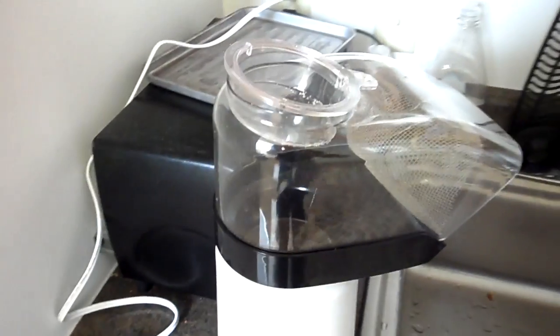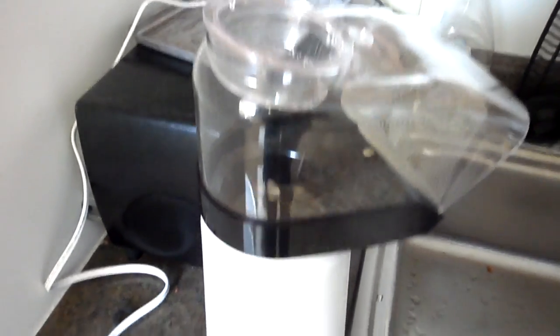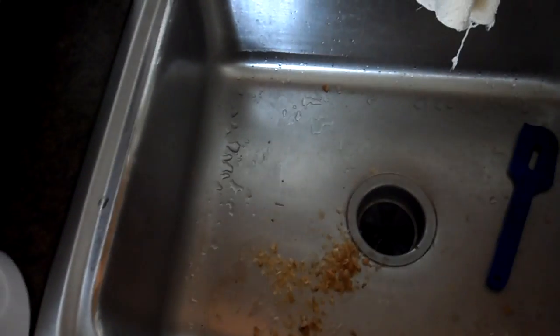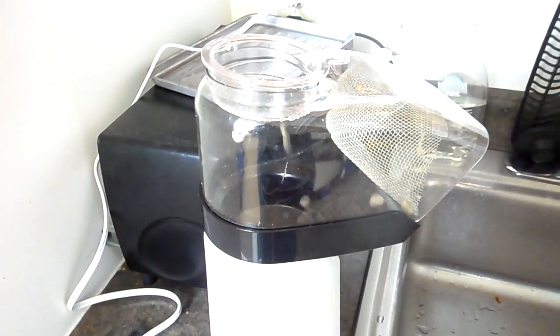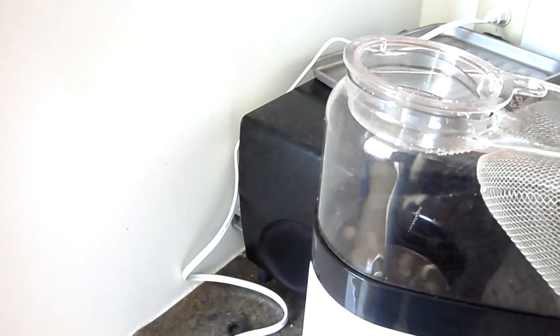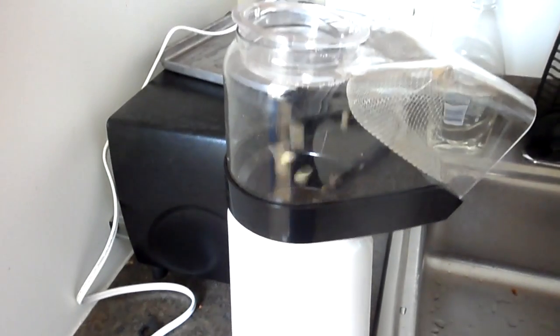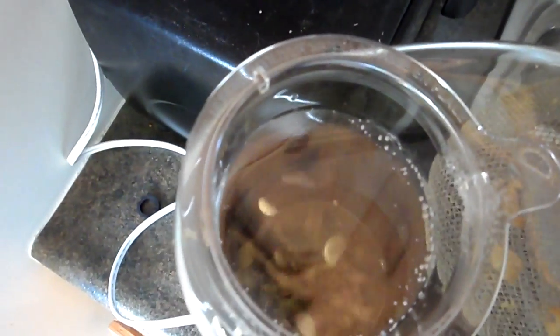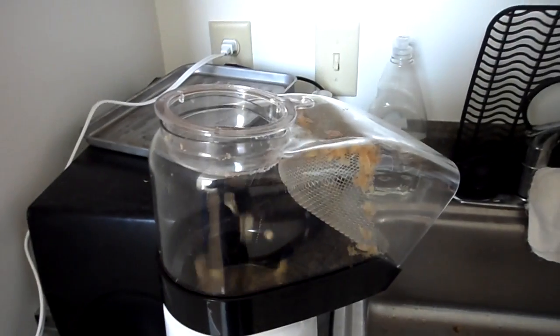You can see the beans popping up. You can see in the sink the chaff from a previous roast — it produces a lot of chaff. The chaff is the skin on the outside of the bean. When the bean is roasting, it expands and the chaff gets sloughed off. It's starting to build up.